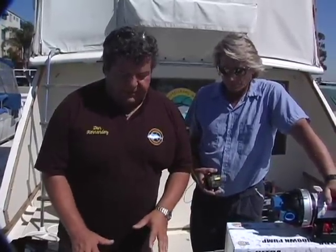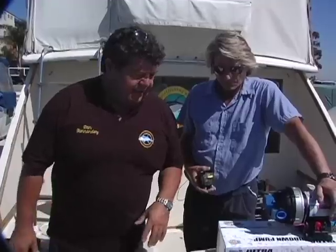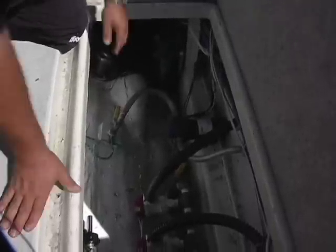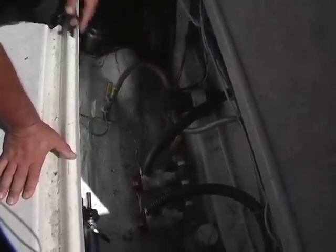Right here you can see the existing wash down pump. It already has its own through hole, and there are bonded wires going to it, so we don't have to worry about that corroding. We're going to connect the new pump right here to this hose, and then it's going to take water from the ocean and pump it right to our hose so we can wash down on the deck.